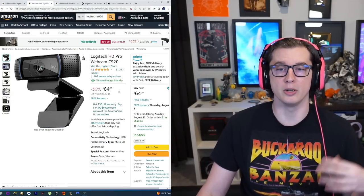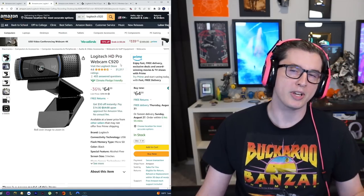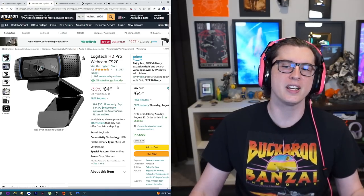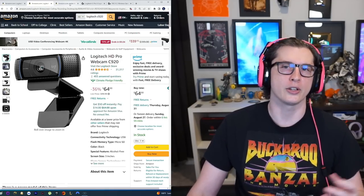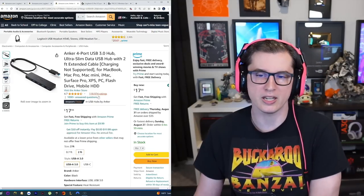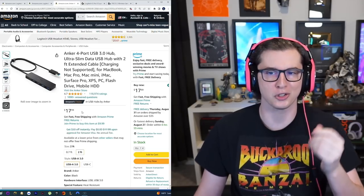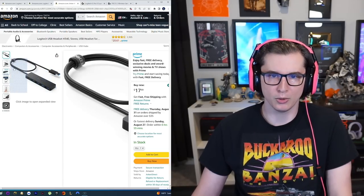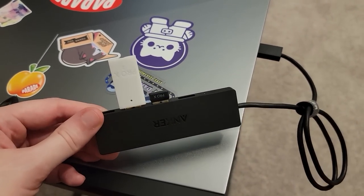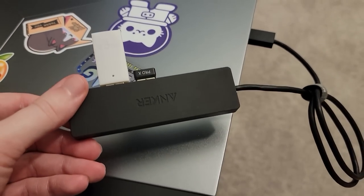For the streaming aspect of being on camera, I went with an older Logitech HD Pro webcam C920, which was $64. This is sort of the standard streamer webcam even 15 years after it came out. I had like three or four of them around the house so I didn't buy a new one. I did, however, buy a new USB hub — this cost me $10. It's a very simple, very small USB hub that lets me turn one USB 3.0 port into four, which is very helpful when using a laptop.